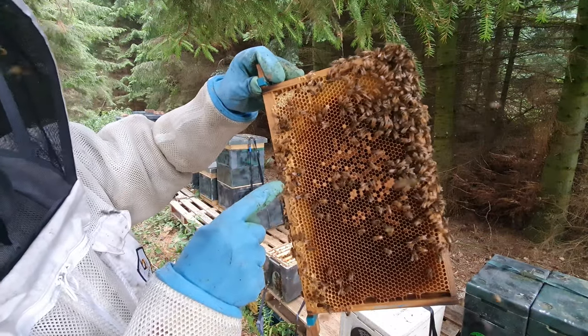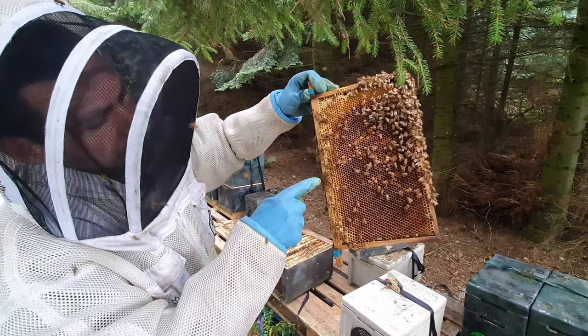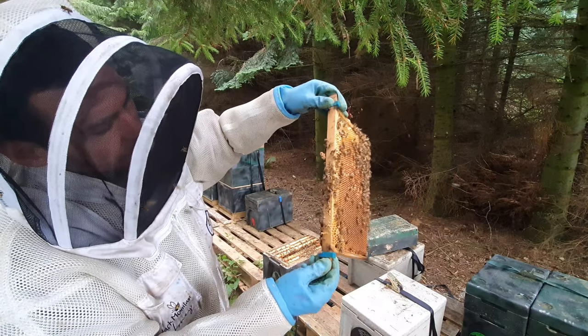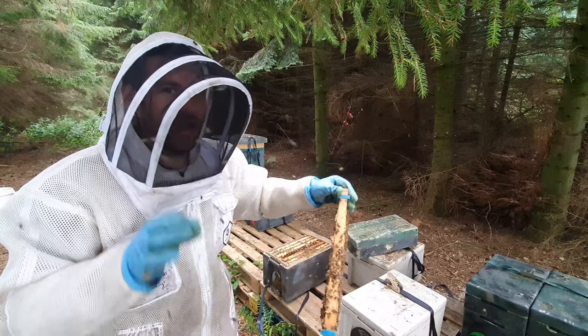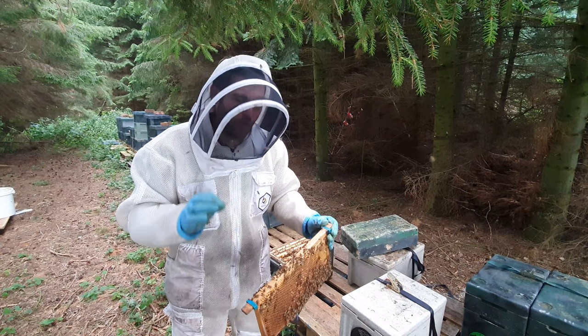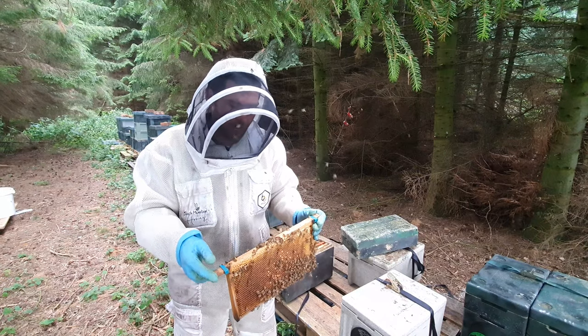There's the marked queen now — a really nice healthy F1 marked queen bred by us here in North Wales.